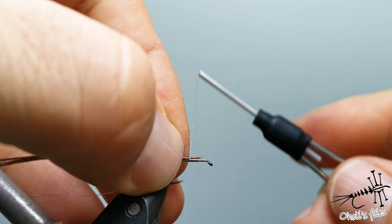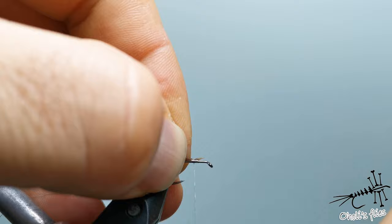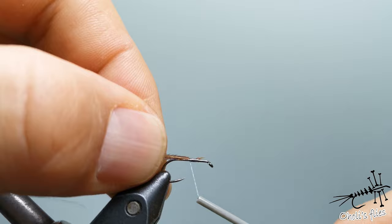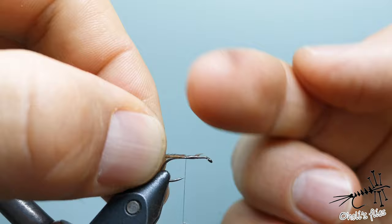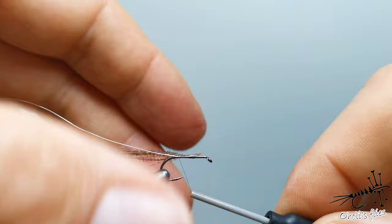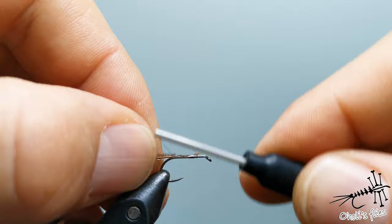Notice how I build up my materials here at the thorax part. Now I'm going to pull all those materials back and a little bit towards me. The way I pull my left hand and wrap my thread will cancel the rotation — if you do it like this everything will go away from you. That's why I pull all the materials towards me so after I finish they stay centered.